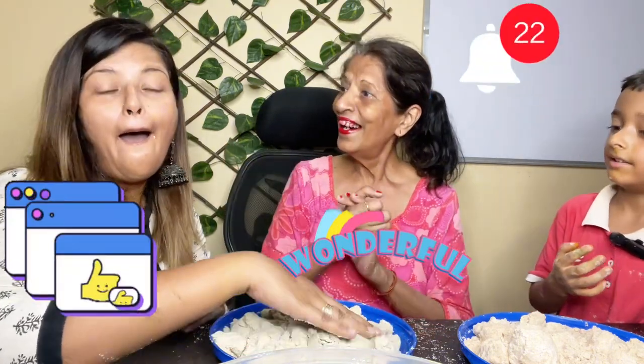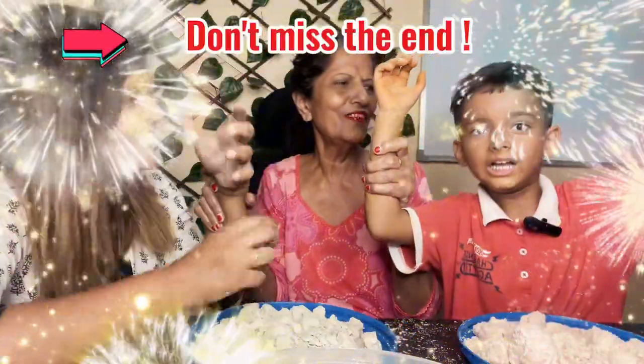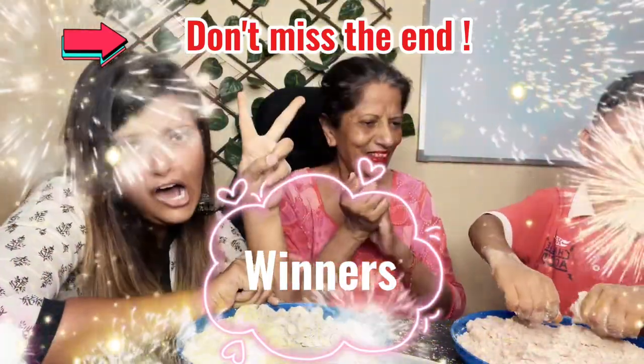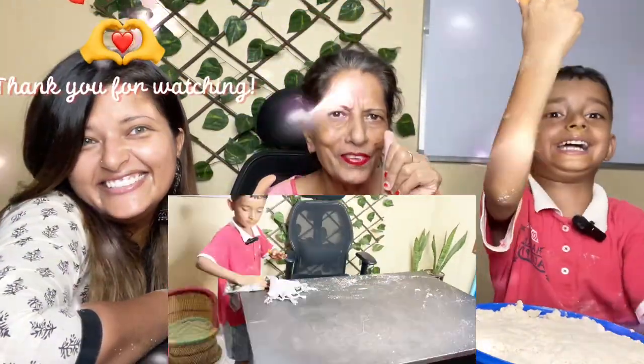Zip! High five! Don't forget to clean up after!